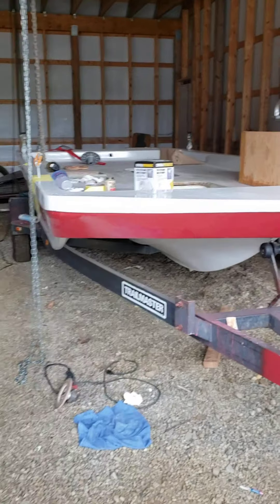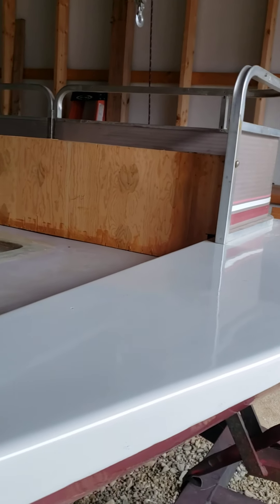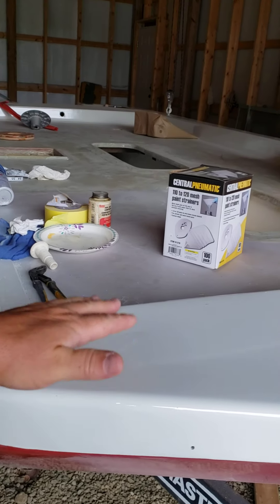All right, couple questions for you. I've got painting to do yet. I've got to kind of wet sand this thing and hit it again with a top finish coat.